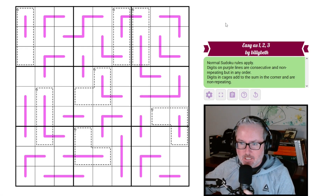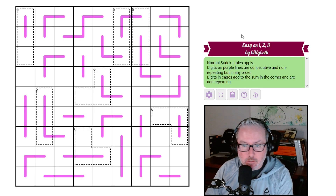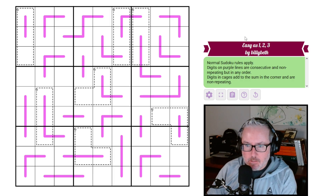Hey, how's it going? Welcome back to the channel. Today we have another BillyBeth puzzle. This is one of the easier ones, I think. It's called 'Easy as 1-2-3,' so you'd think it'd be easy, but you never know with a BillyBeth puzzle. Let's just jump into the rules here and see what's going on.